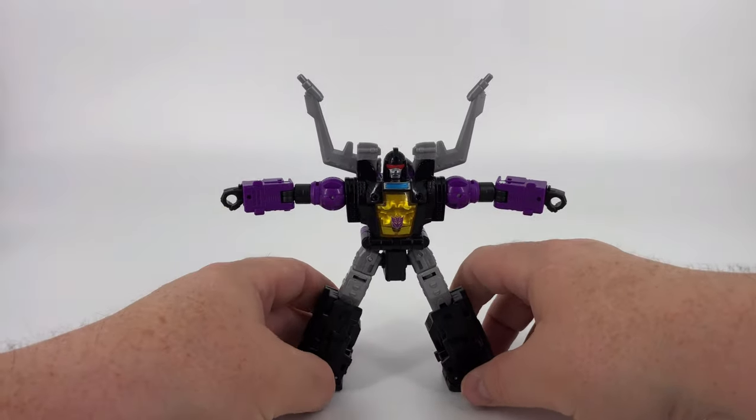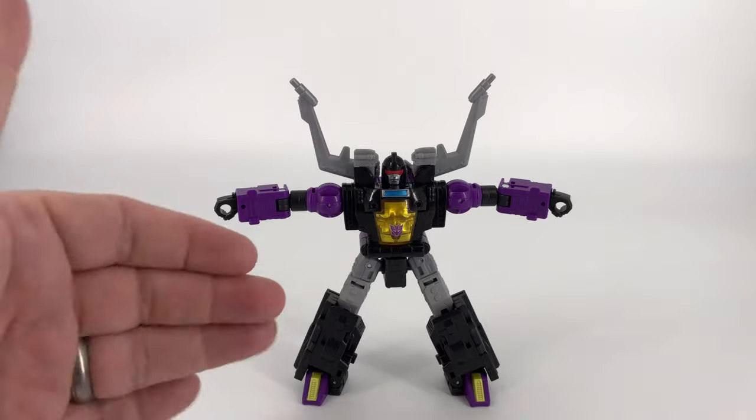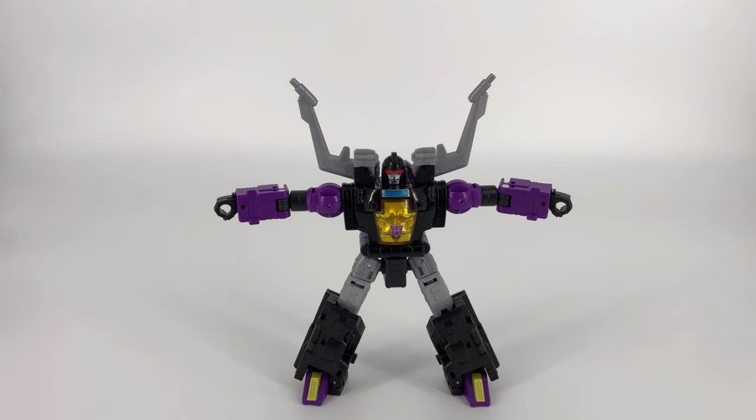Additionally, not really an articulation point, but just emphasizing — because of that backpack he's pretty stable as well. So posing is not the hardest thing with this guy. You can get him in some pretty good poses and he'll hold it pretty well.